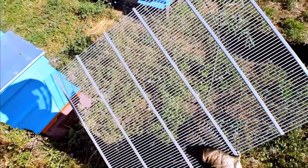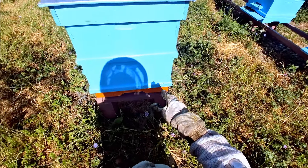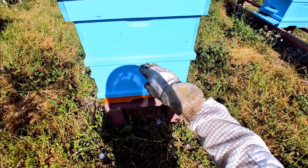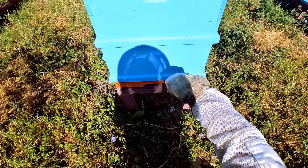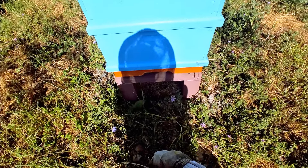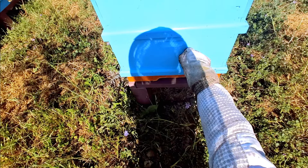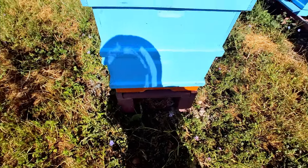In our case, given the system of beekeeping that we're using, now that the queen's gone up and most of the bees have prepared the ground for her to lay eggs, we need to effectively push the queen into the first box. This will be her — let's call it the maternity ward. Going up, it will be basically frames filled with just pollen and honey.